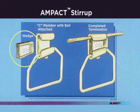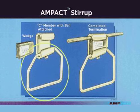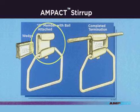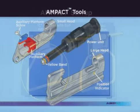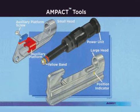The Ampac stirrup assembly consists of a wedge and a tin plated copper bale affixed to a C member. Bale sizes available include number 2, 1 ought, 2 ought, and 4 ought.